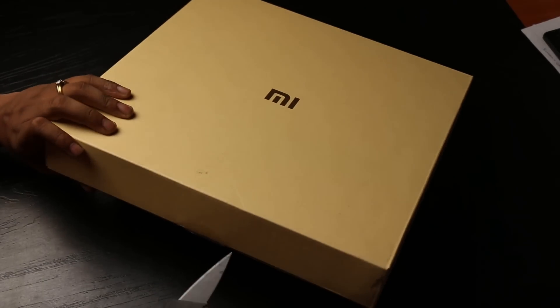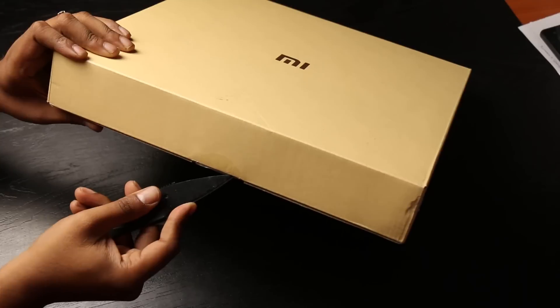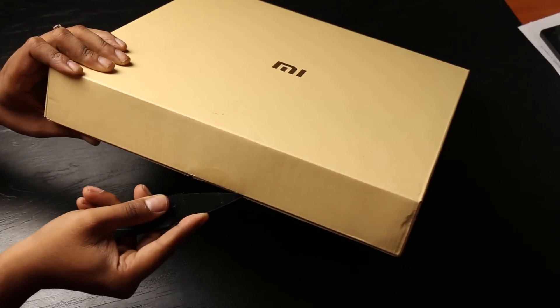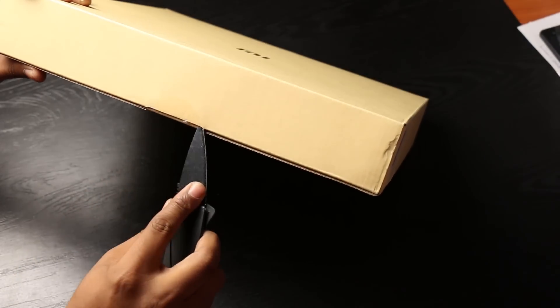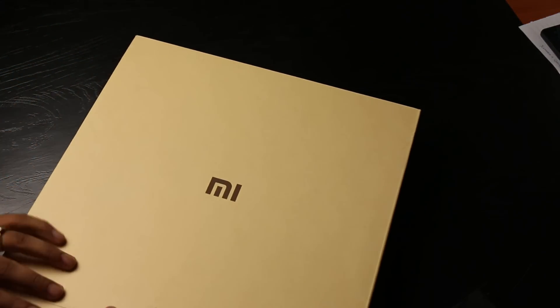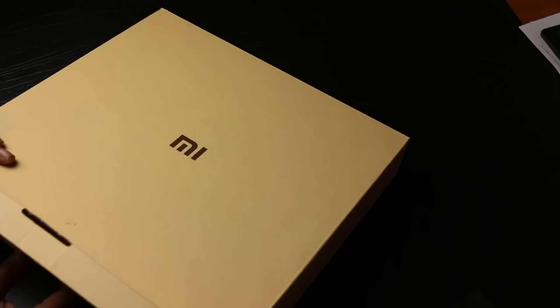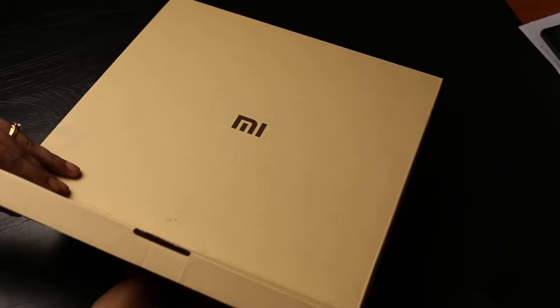This is another device coming up for the Mi Smart Home initiative that Xiaomi is doing. You're going to have weighing scales, lamps, and all sorts of things occupying your home that Xiaomi is trying to bring in. So what does a smart weighing scale do? Well, let's look at that — this is quite good.